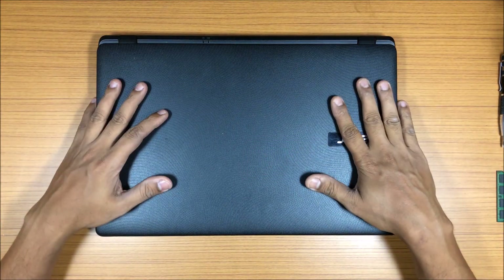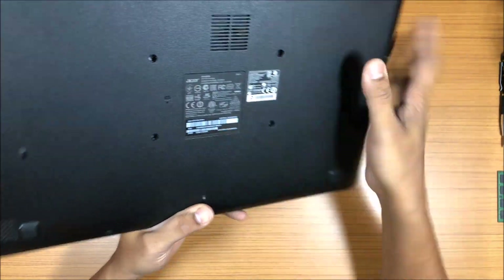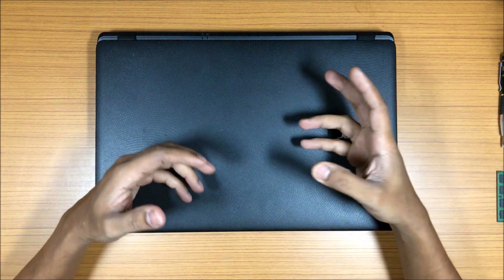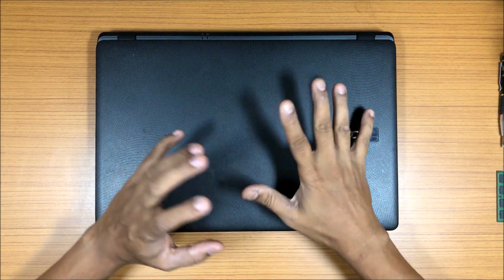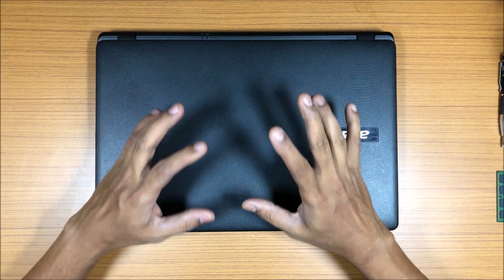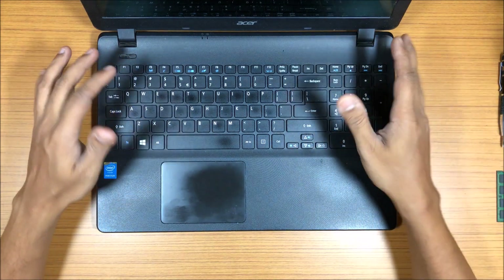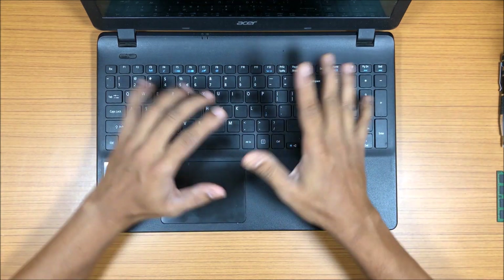Hi guys, back again with another video. This is going to be a disassembly video of the Acer ES1531 series laptop. I own a few laptops and all of them have different purposes. I've been getting requests for laptops with more battery life, better for editing like word editing, not video editing. This one specifically is a lightweight laptop — Intel inside, regular dual-core processor, not an i3, i5, or i7. The battery life is good and you can use it for typing work.